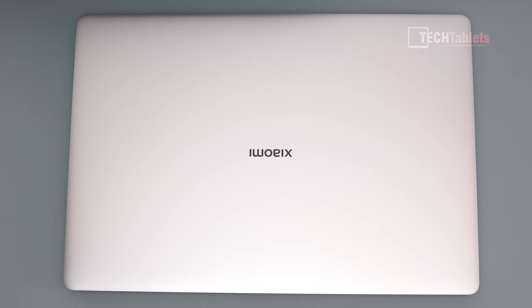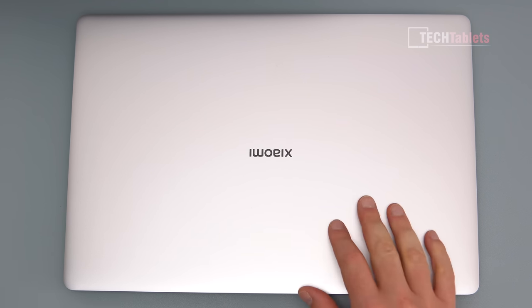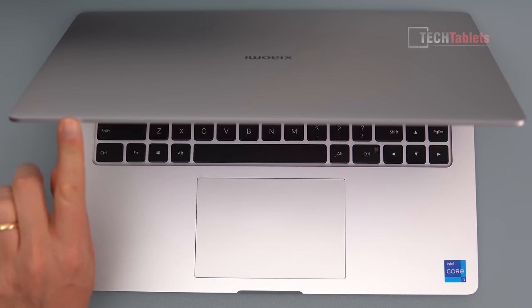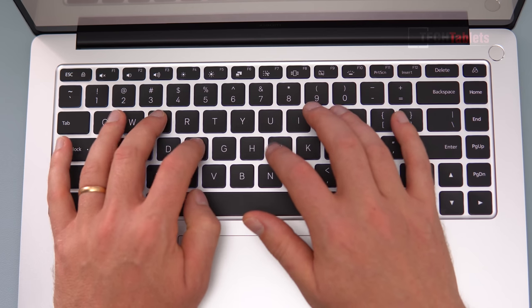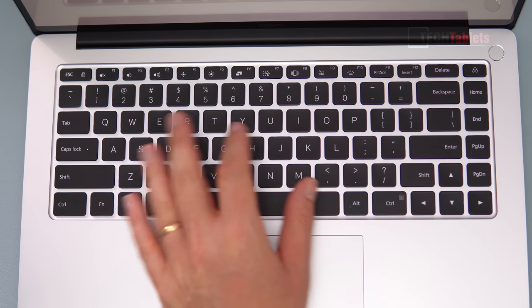You can get a dark gray version too which probably looks a little bit better, but it will pick up fingerprints — this one tends not to show fingerprints at all. The Xiaomi logo is set into the metal so it won't come off. Lifting up the lid I can do this with one hand, and the hinge is good enough to open right up without any problems. The keyboard is very nice to type on — the keys have about 1.5 to 1.6 millimeters of travel, good feedback, and the spacing means I don't really get many typos.